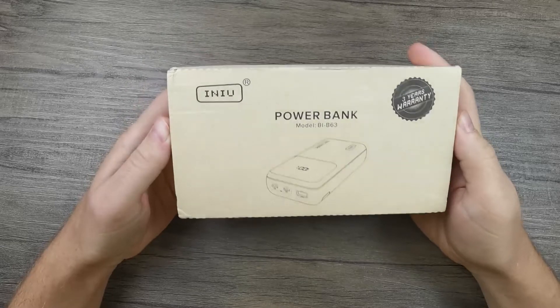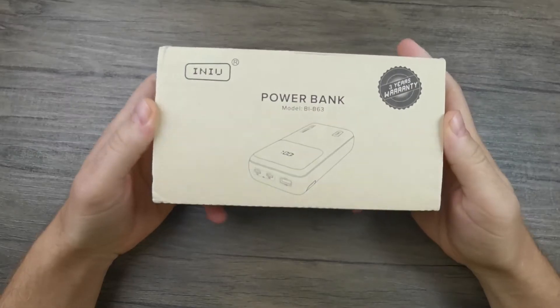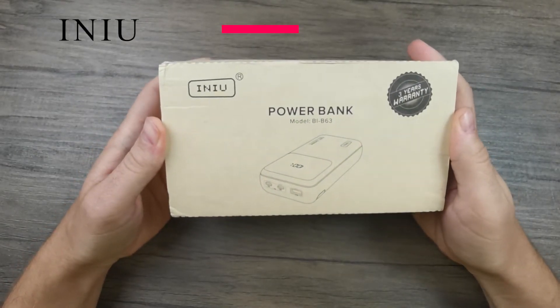Hello and welcome to the Powerbank Expert YouTube channel. Today we'll be looking at the INIU power bank model number BI-B63.